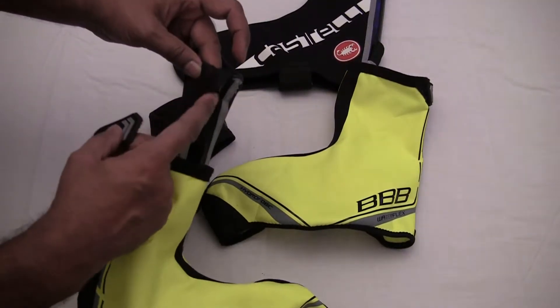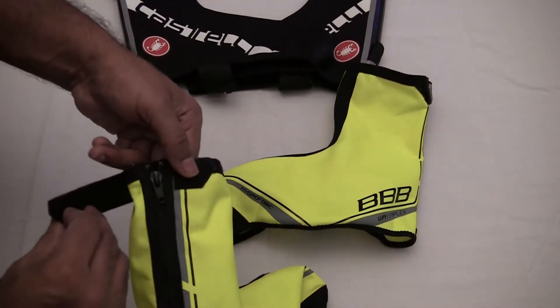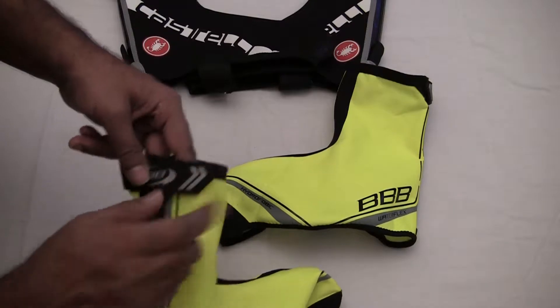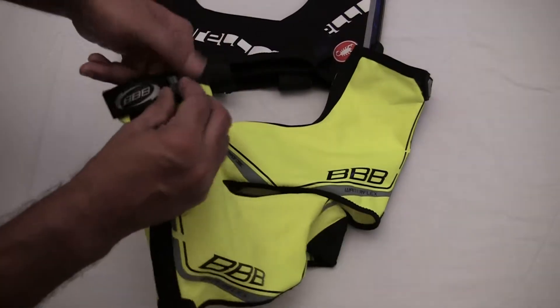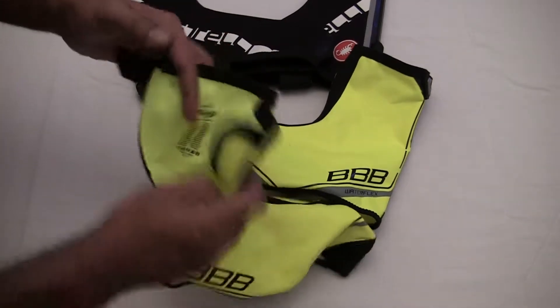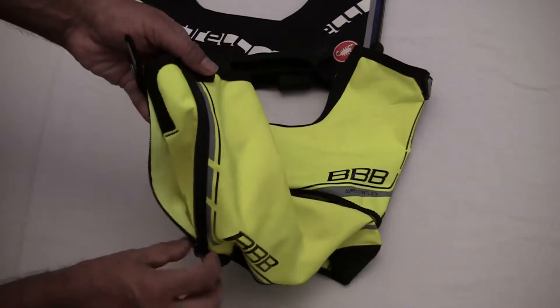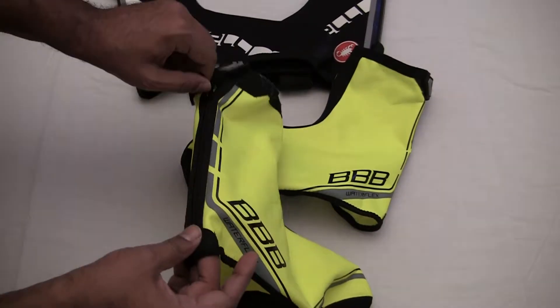The Castelli Diluvios closure just kind of tucks over, whereas this one here goes over a zip, which keeps it nice and secure. Knock that over and job's a good one. It's a zip opening, so it's not the complete pull-over type — it's a durable zip.